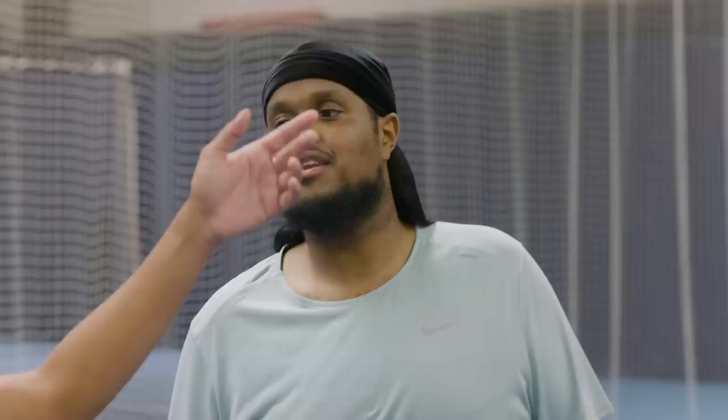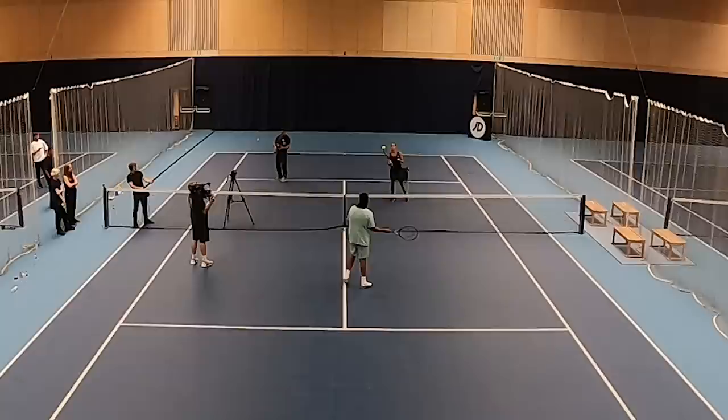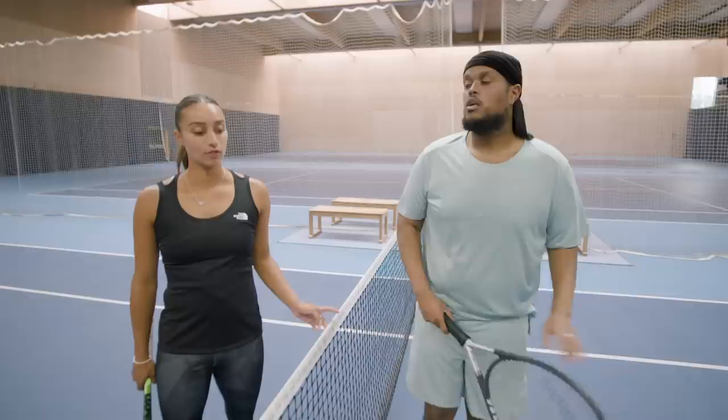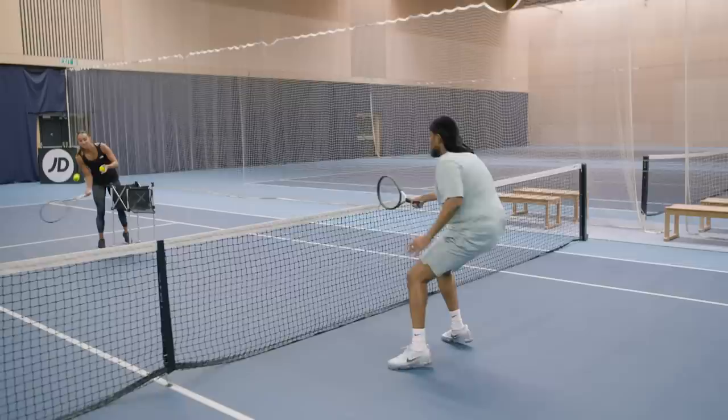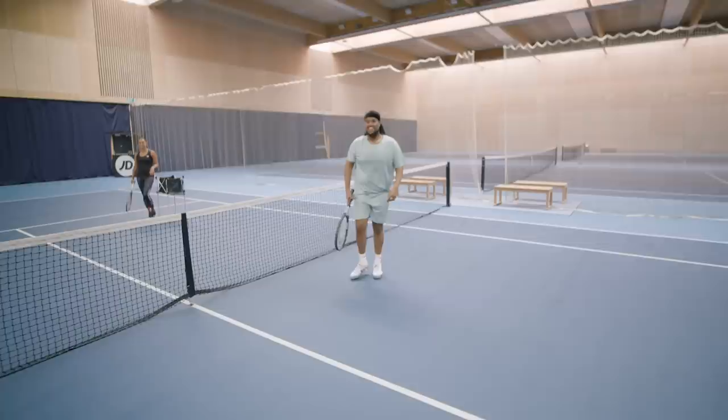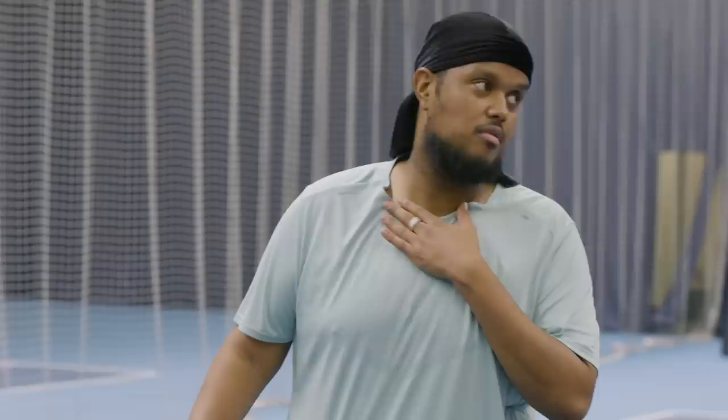We're going to do some volleys and smashes. It's like a serve but you're basically at the net — straight up there, go for it, just smash it. No need to flinch. Not bad. I've seen worse. I've seen better — but on a first attempt? I'm trying to give you a bit of confidence; it wasn't as bad as I thought it was going to be. I think we found your favourite shot. They call me Mo Farrell. I feel like you could be a doubles player because they're at the net all the time. Mixed doubles at Wimbledon? I think I'll let you down.